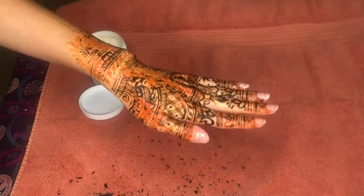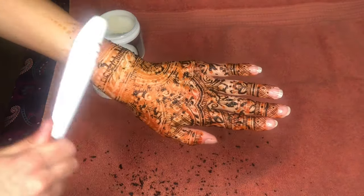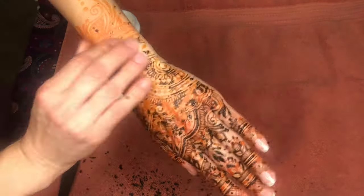Be sure to remove the henna paste outside in the grass, over a trash can, or over an old towel because otherwise it can get everywhere. Henna paste can stain clothing, carpet, furniture, wood, and more, so keeping the flaked off henna paste contained is important.